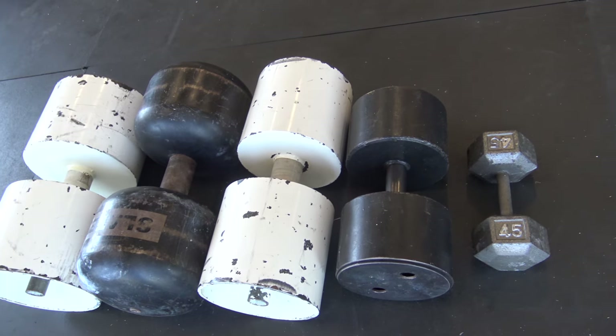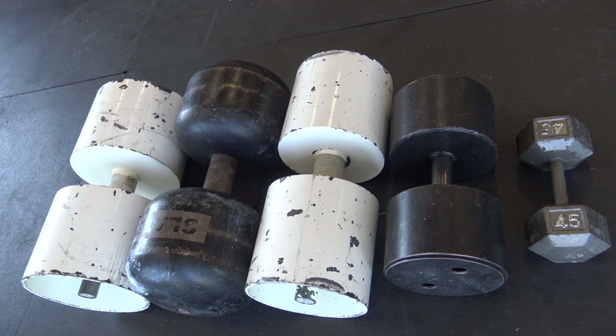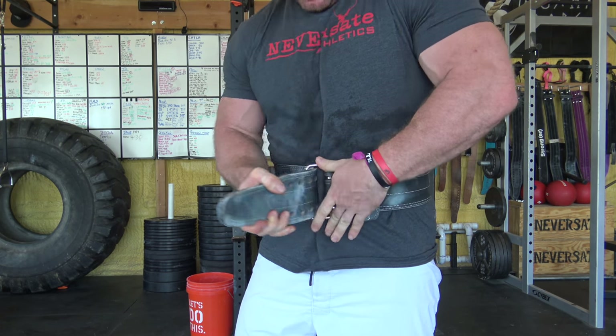Still definitely hate circus dumbbells. Circus dumbbells come in all different sizes, shapes, and forms, and that's going to greatly determine how you manipulate the thing as you're pressing it. However, the clean of the circus dumbbell has a lot of common things that are going to be the same between each one. As far as equipment that I like to use, I like to wear a belt because anytime you're wearing a belt, you can get more abdominal pressure, which is going to help with your press and also with the clean.